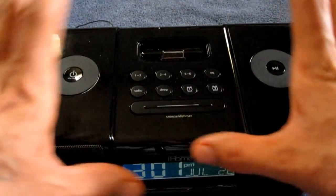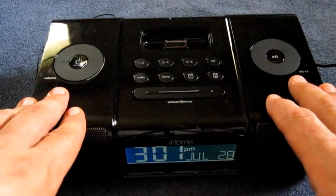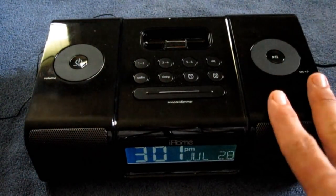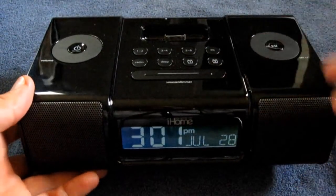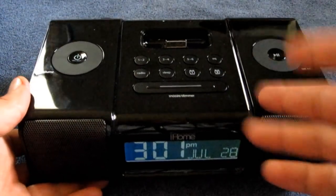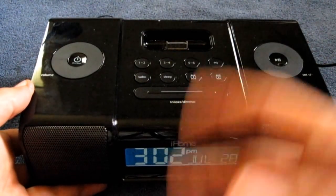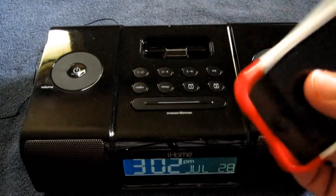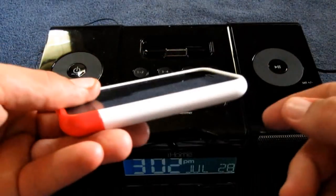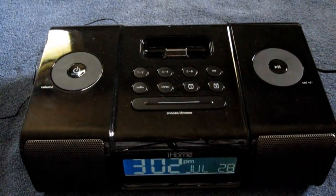Onwards to the one problem I had with this, which is actually a serious enough problem that I will be returning this to Walmart where I purchased it. I haven't decided whether I'm going to exchange it yet or just get a refund — right now I'm thinking about just getting a refund and going back to my regular alarm clock and my Gigaware dual dock. The one problem I had is this thing buzzes when I put my iPhone on it — not just my iPhone, I also tested my sister's fiance's iPhone, and it also does the same thing with his. So I'm thinking I got a defective unit here.